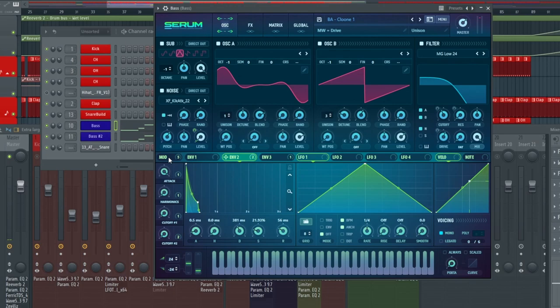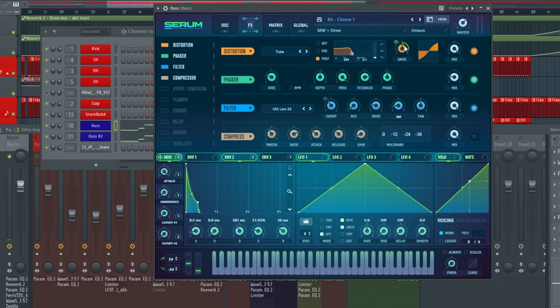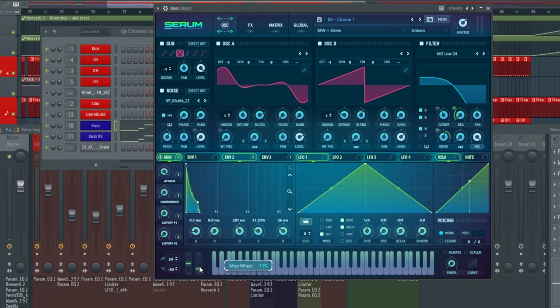This is where it gets a little more interesting — I have the mod wheel set with some modulation. I took the mod wheel, dragged it onto the resonance, set it onto the drive, as well as the drive of the distortion, and then also set it onto the frequency and the Q. To be honest, in this track I don't even use the mod wheel — it's just there in case I want to use it in a later track.